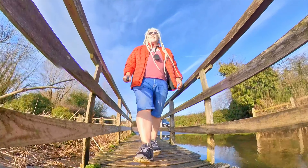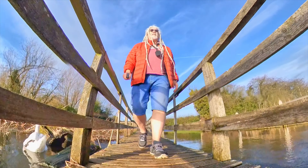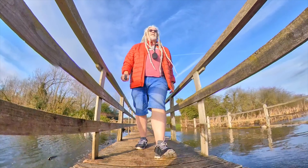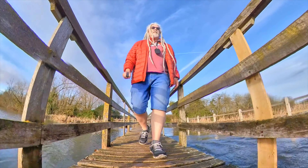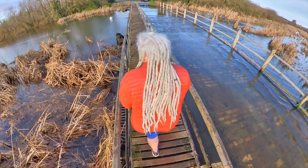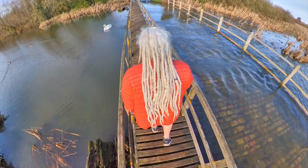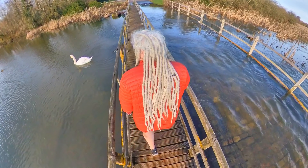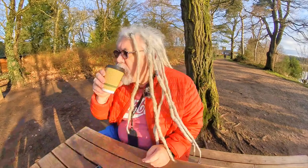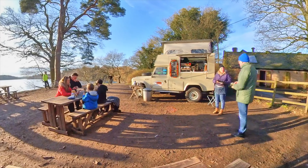All I've done on this clip is put the Insta360 on the invisible selfie stick and just walked over the bridge at the ford in the middle of Clumber Park. With the rails on the other side it looks quite effective and really cool. On the next clip, all I've done is stuck the invisible stick over my shoulder and walked back over the bridge — it looks pretty cool. And then I've just done another quick 10-second time-lapse showing how beautiful Clumber Park is.